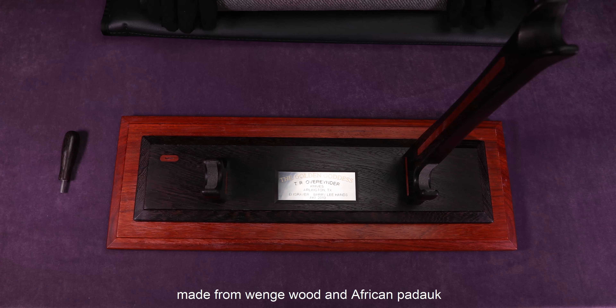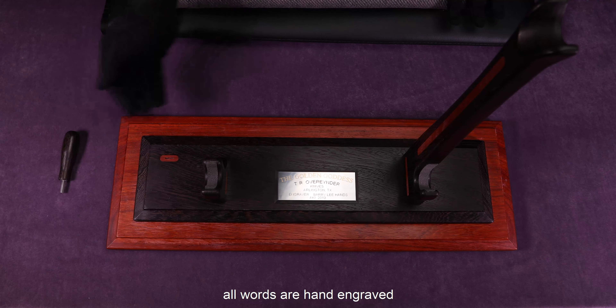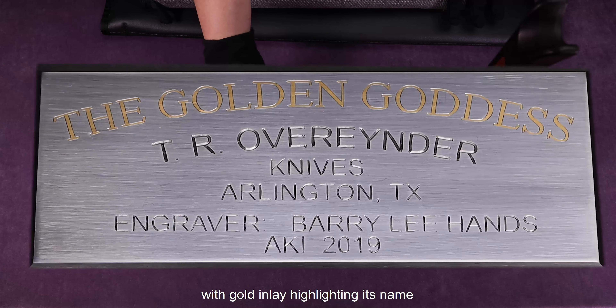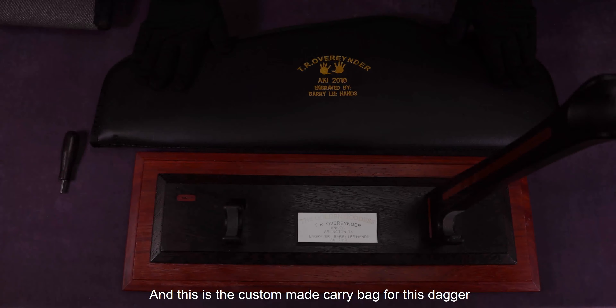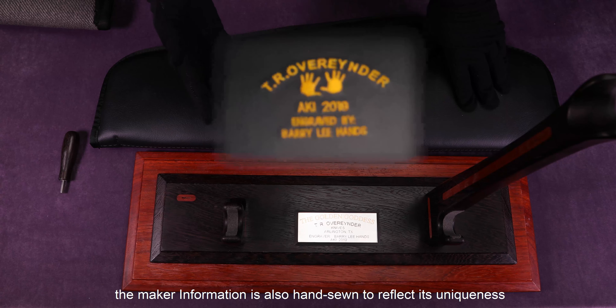First, let's look at the display stand made from Winterwood and African Padauk. On the satin finish lines, all the words are hand engraved with gold lettering highlighting the names. This is a custom-made carry bag for this dagger to fit its handle. The maker information is also hand-sewn to reflect the uniqueness.